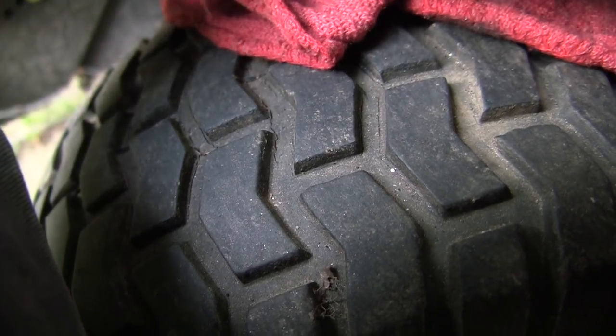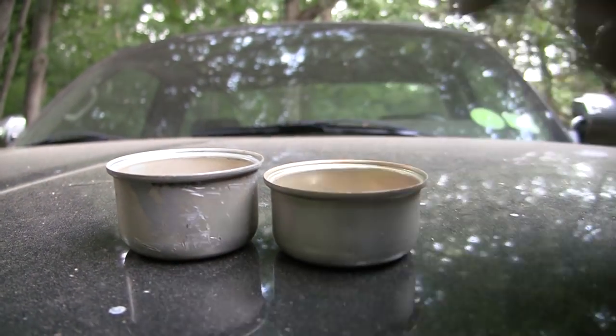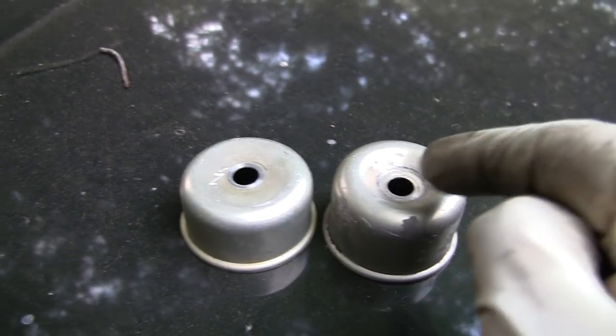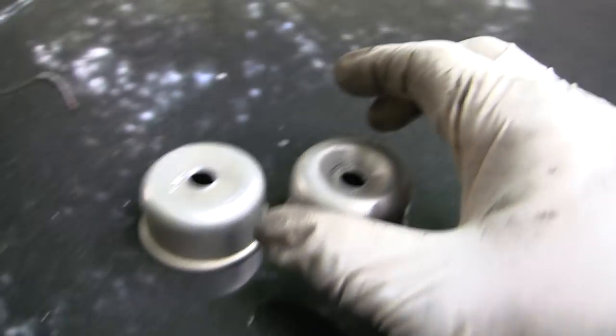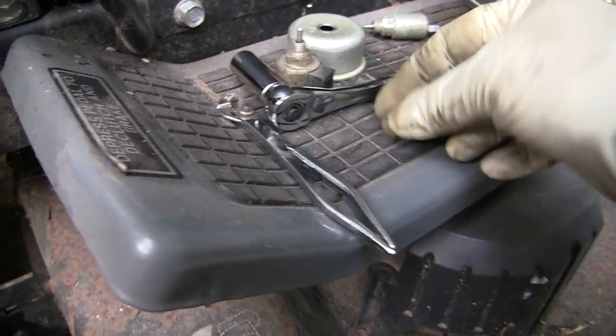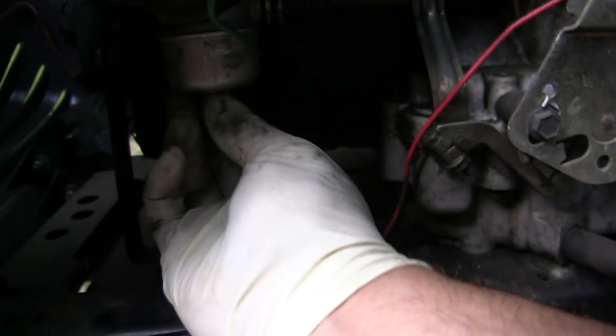And you want the bowl. The reason why you want the bowl is these two are very different — the height is different, but the main issue is the bottom. This is the one off the Kohler: it's a flat bottom. And this one off the Briggs is cupped. If you try to use the nut on the flat-bottom one, it won't bottom out. You have to use the cupped one. So put the cupped one on, take the gasket and the nut, and put it in there tight.